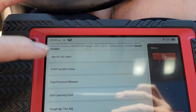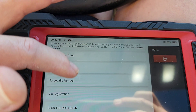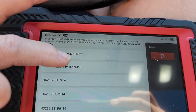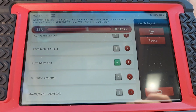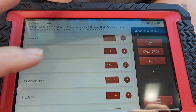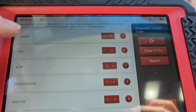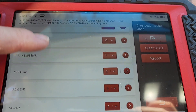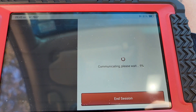In the special functions we've got idle air volume learn, evap system close — you can close the vent valve — fuel pressure release, VIN registration, misfire counter, O2 sensors. You can look at codes. Here's what I should have done in the beginning — I clicked health report. This has got all the codes. This is just like when you hook up a Launch or whatever, it's going to automatically scan and tell you. It brings up all the modules that have codes first. The engine's got one, the ABS has got one, the BCM has got 13, and one in the transmission. I'm assuming the one in the engine is a battery sensor code. Let's see if it'll give me just the code without having to enter the computer.